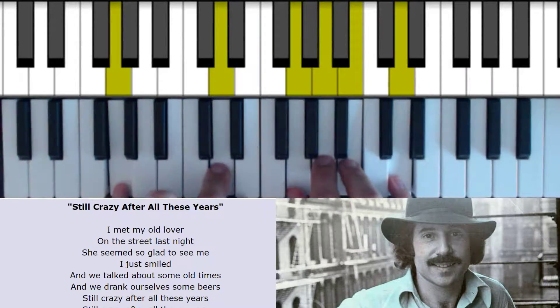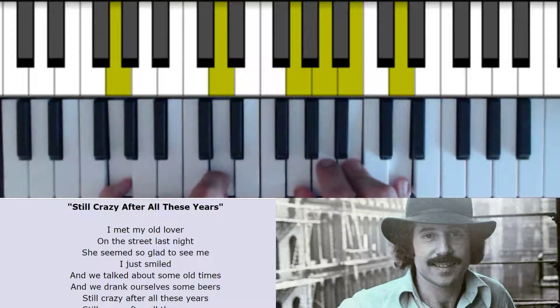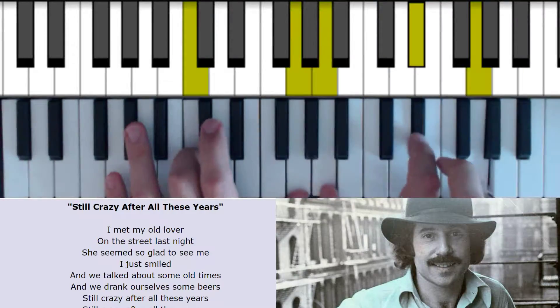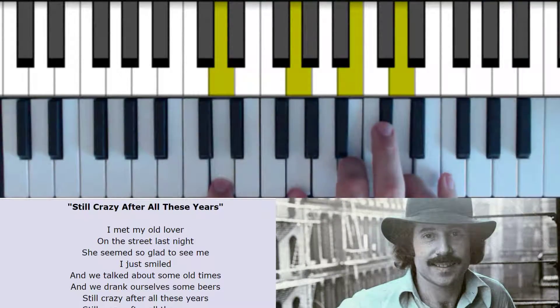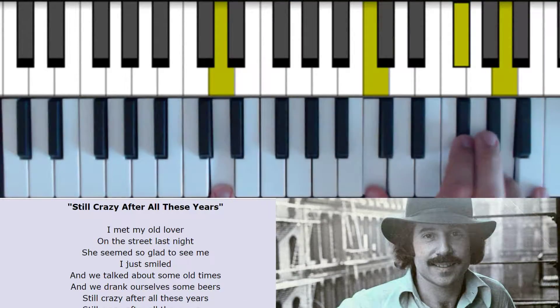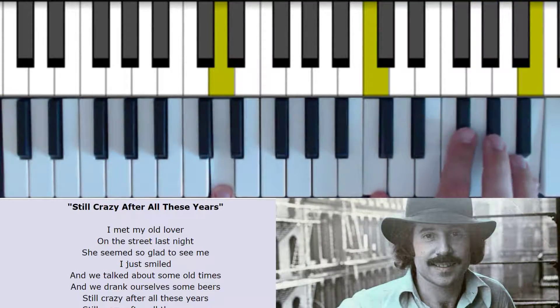Old times. I feel like putting in a 9 here, and we drank ourselves some beers, the same move from C to C minor 6, and then we go still crazy — and it's the G chord but it's in 2nd inversion over D — crazy after, and we can use all the inversions here to make movements, crazy after, and this is the D7. And we could call this a 6th, or an E13.